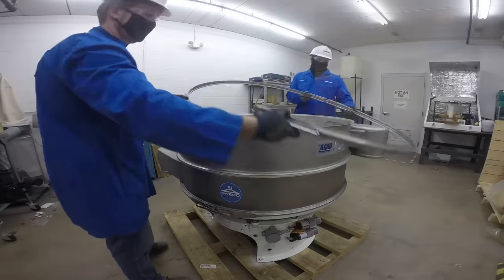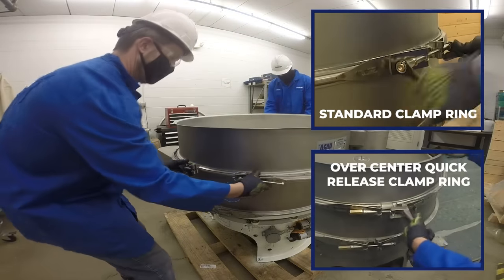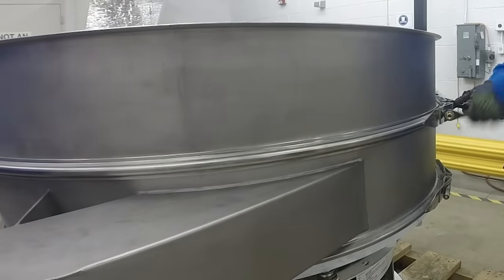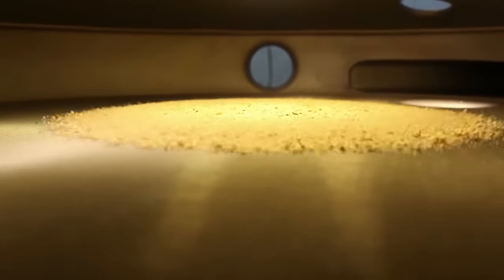Now replace the upper frame and reinstall the clamp ring around the frames. Clamp rings should be seated onto the frames with a rubber mallet before final tightening. All clamp rings must be properly fastened and tight before beginning operation to prevent them from working loose and causing damage to any machine parts.